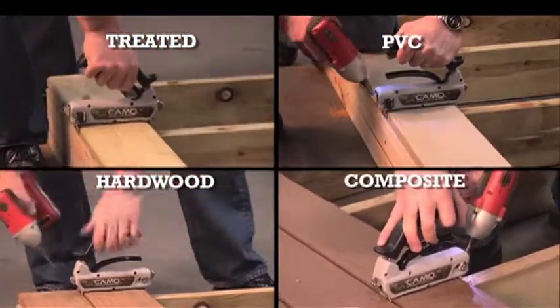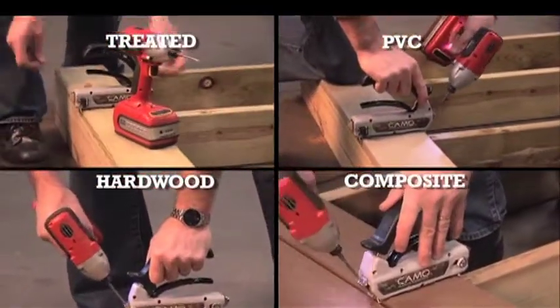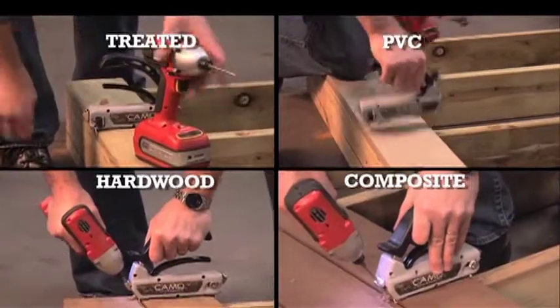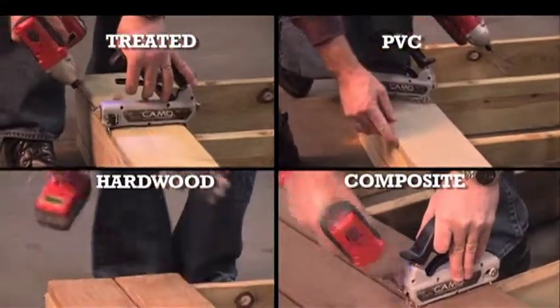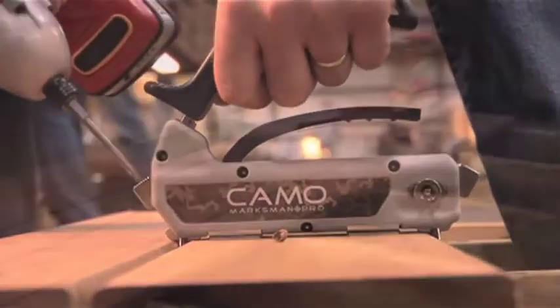The revolutionary Camo system truly is changing the face of decking. It works with virtually all wood, composite, and PVC materials, leaving you with a safe, secure, and beautiful deck.